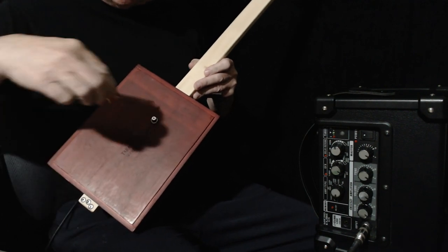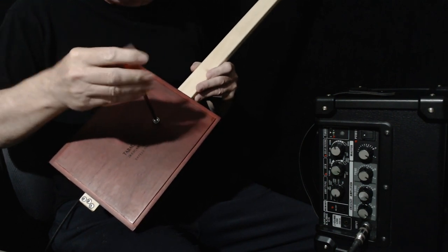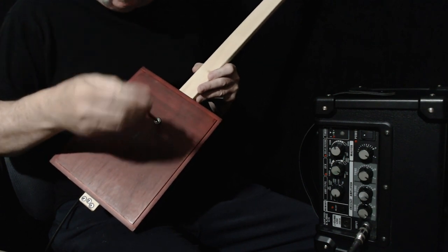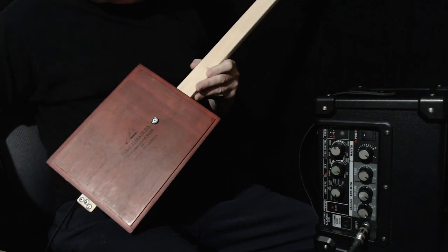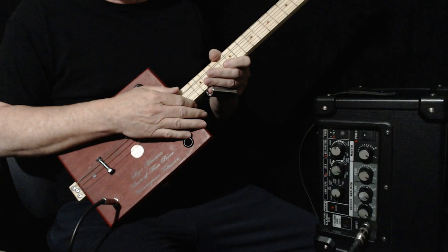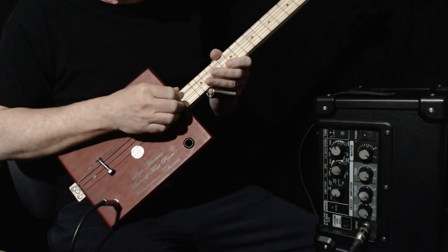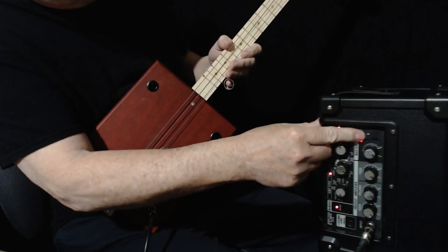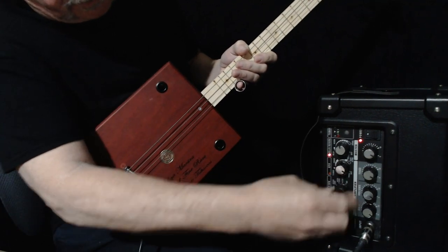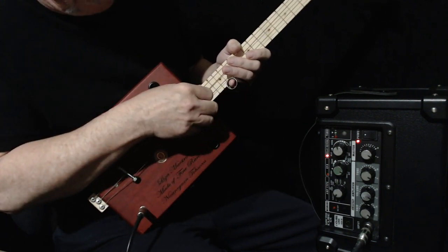How hard can this be? So what I do is start with the tone off — each one of these Piso guitars seems to be different. Some of them are very bright and some of them aren't as bright. So I turn the amp on — that's always a good start — and I have everything off. I've got it on the second setting, which is a jazz chorus setting, and I'm leaving the chorus off.